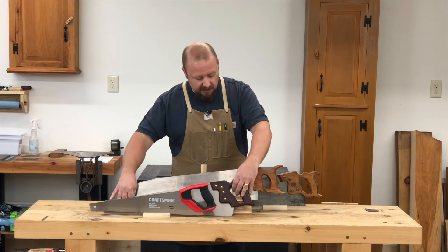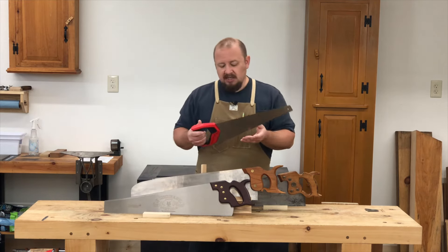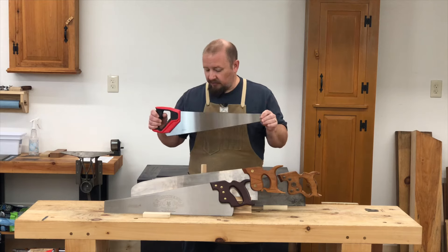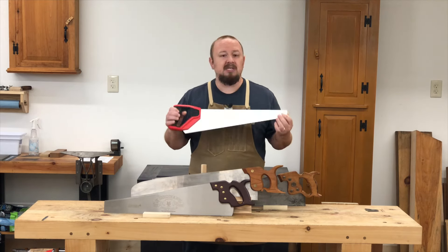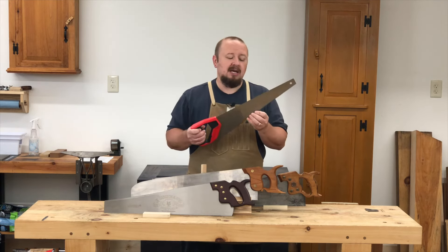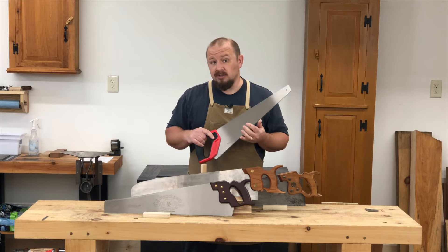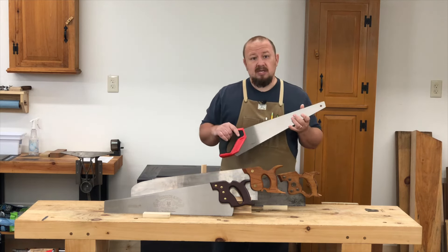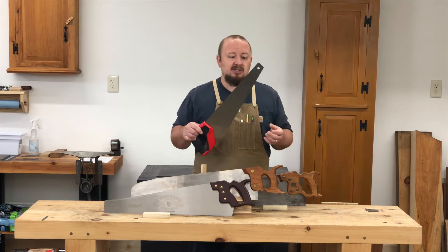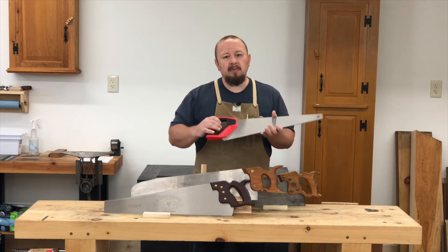Moving on to our inexpensive budget saws — these are typically going to be your hardware store saws, inexpensive ranging from $30 or less; I think this was a $14 saw. Generally, these are going to be saws with Japanese style teeth. Years ago you could buy a hardware store saw with Western style teeth, but most manufacturers got away from that and started making these saws with Japanese style teeth. There are two problems with these saws though.